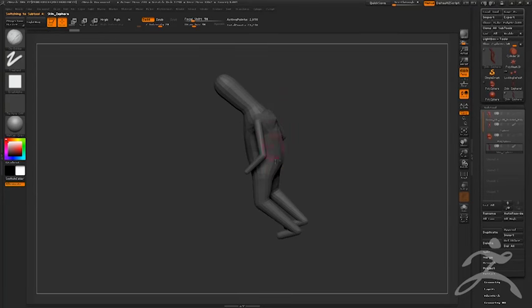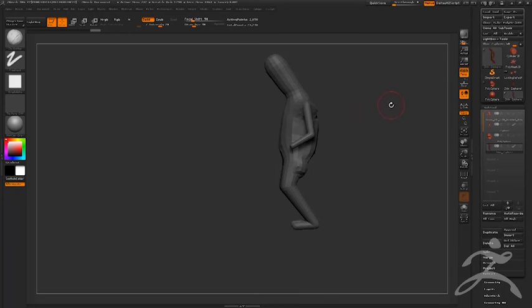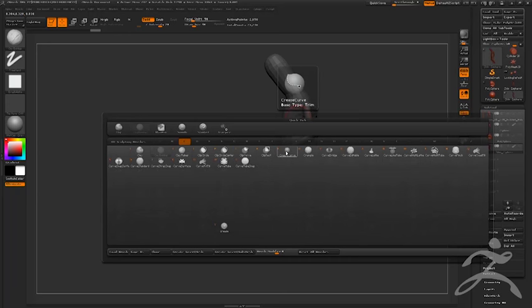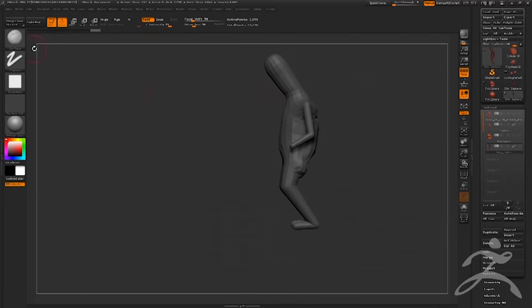After the Z-Sphere blockout I start blocking in forms and shapes for anatomy using the clay build-up brush. If you're new to ZBrush, brush selection is easy with hotkeys. Hit B to open the brush menu, then filter by letter — so for Clay Tubes it's B, C, T. For Standard brush it's B, S, T. Three button presses and it's ingrained. You don't need icons to click around; the hotkeys are so fast. I only use maybe five or six brushes — a lot of guys do the same. ZBrush is basically a digital means to the traditional medium.